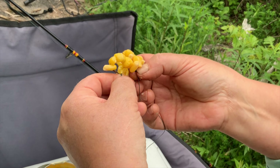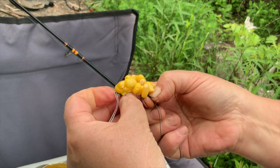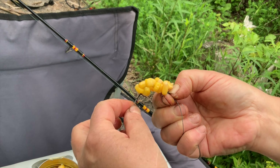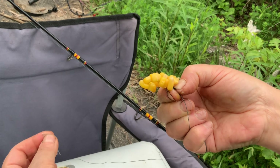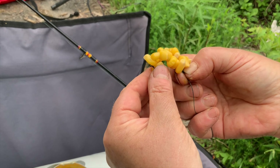Sometimes, to enhance the effect, instead of the last corn on the tip of the hook, I place a piece of earthworm. But not always — only in season — because the worm can be grabbed by perch or bass and ruin my bait and distract the fishing process. Therefore, corn is simply safer.